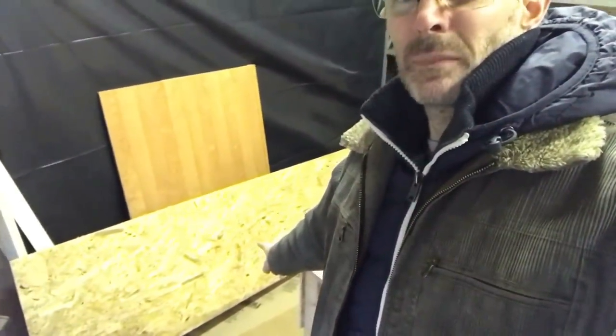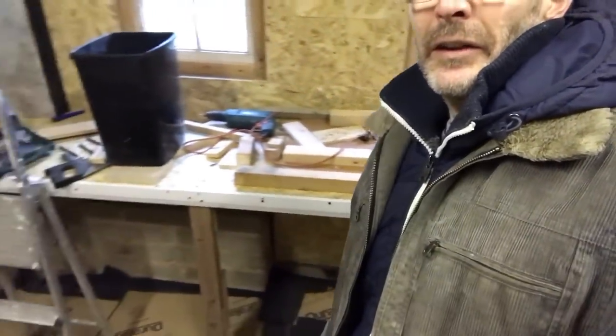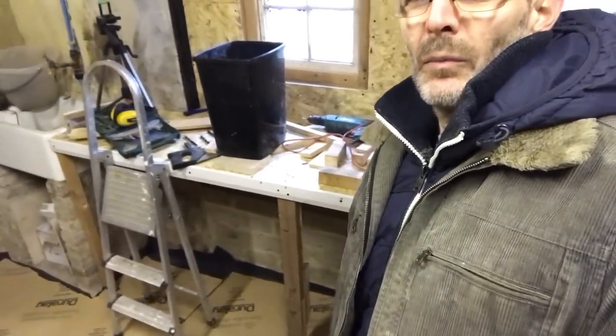So my task is to cut two eight-foot by — I'm thinking about six inches, maybe eight inches — out of this, which is the other half of what I made this out of. So this has been a worktop for one day and it's already completely covered in stuff.